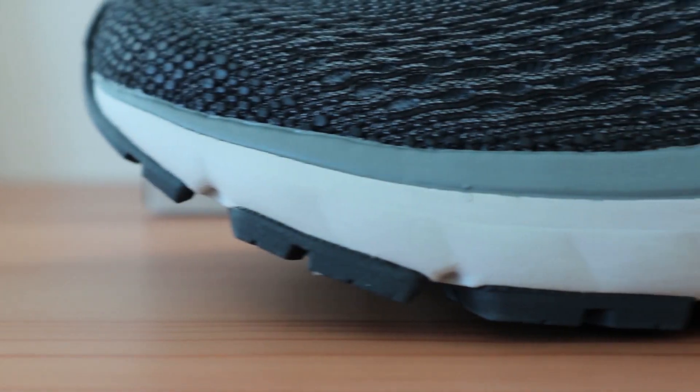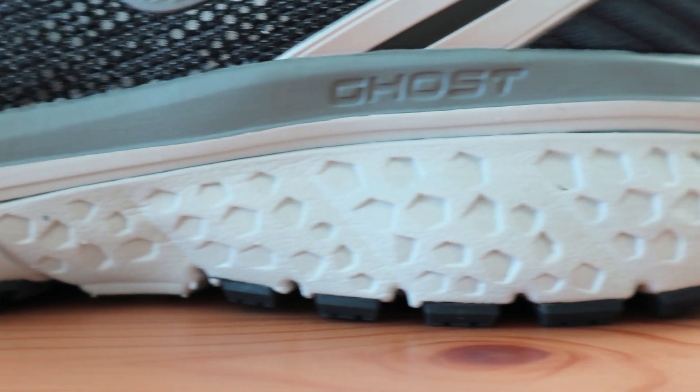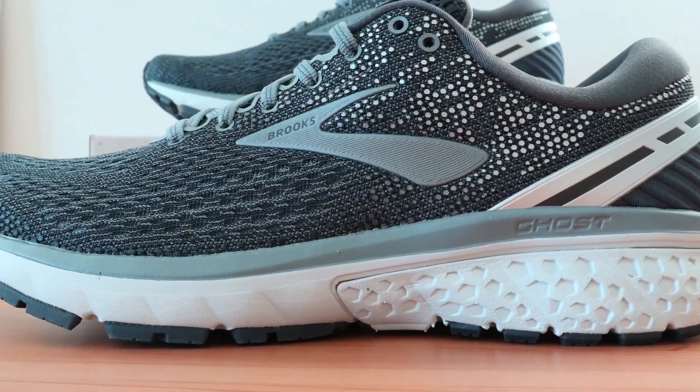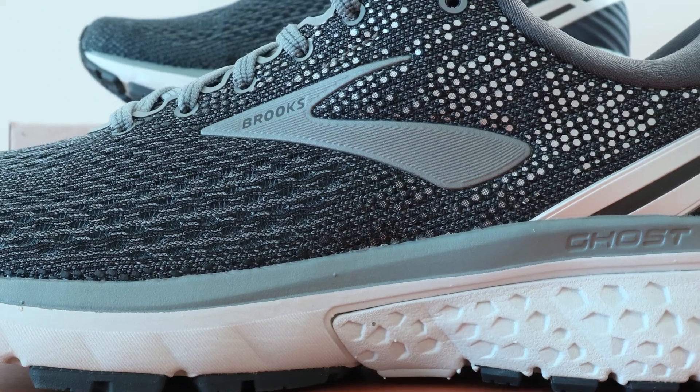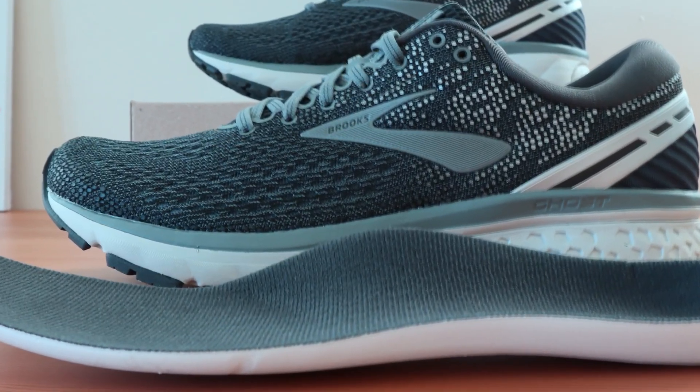The midsole in this Brooks shoe is designed with their DNA loft cushioning, which offers a soft and springy ride while also proving to be durable. The arch support derived from this base is still strong and supportive. As far as the insert goes, it's got a cushioned yet highly contoured design, which is great for those that need full support.